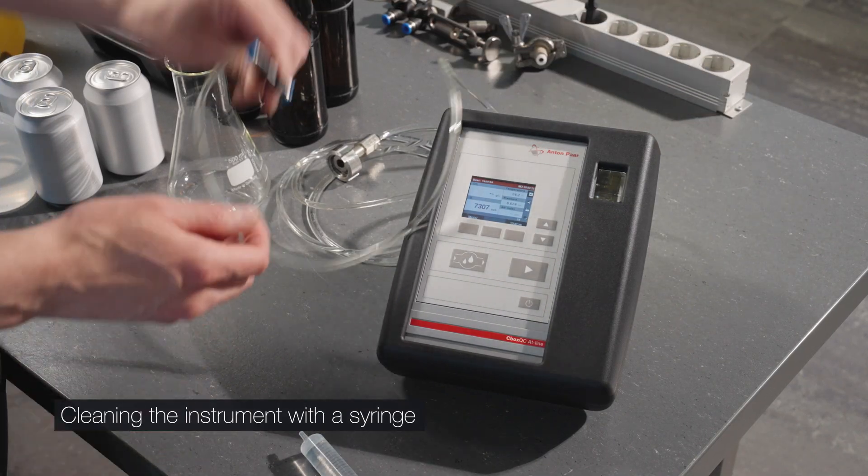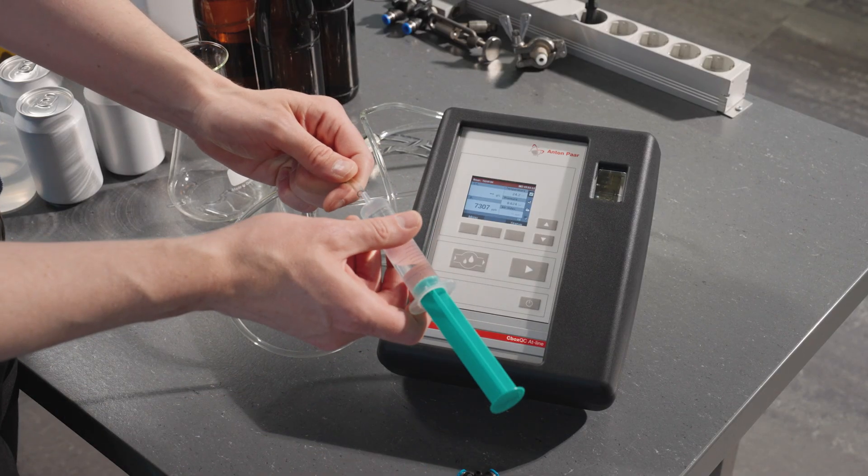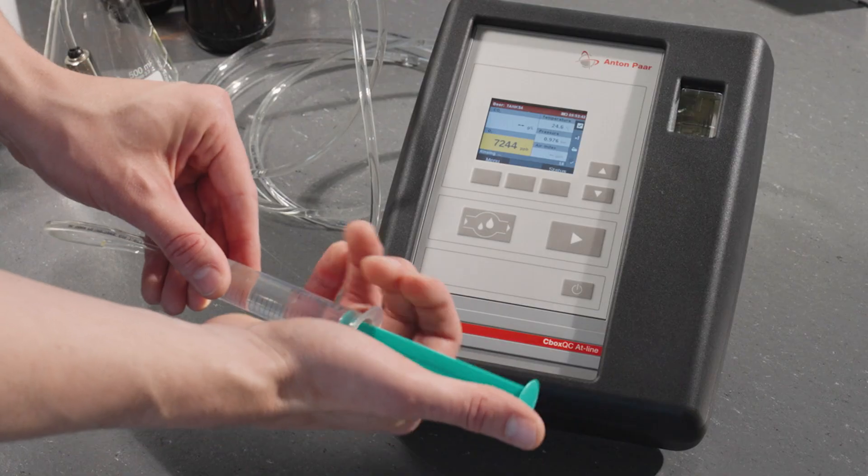The instrument can also be rinsed with a syringe using at least 200 milliliters of purified water after rinsing starts. You can also perform a back flush with a syringe if needed.